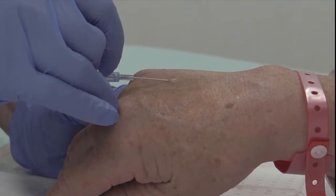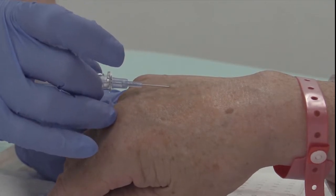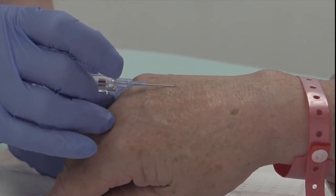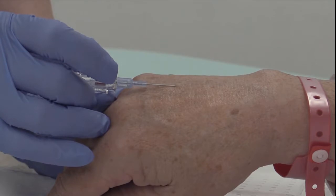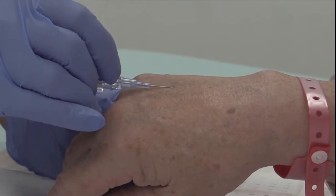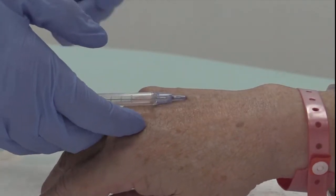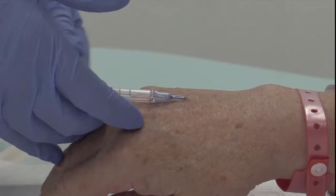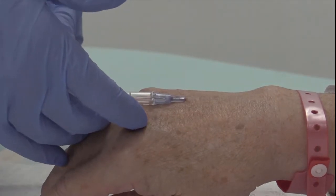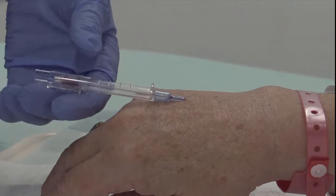Insert the cannula into the chosen vein, observing for blood flow or flashback into the cannula hub. Once visible, hold the needle stylet still and advance the cannula forward into the vein until fully inserted and the needle stylet is safely housed in its safety device. Once successfully inserted, loosen the tourniquet to allow blood flow to resume normally.